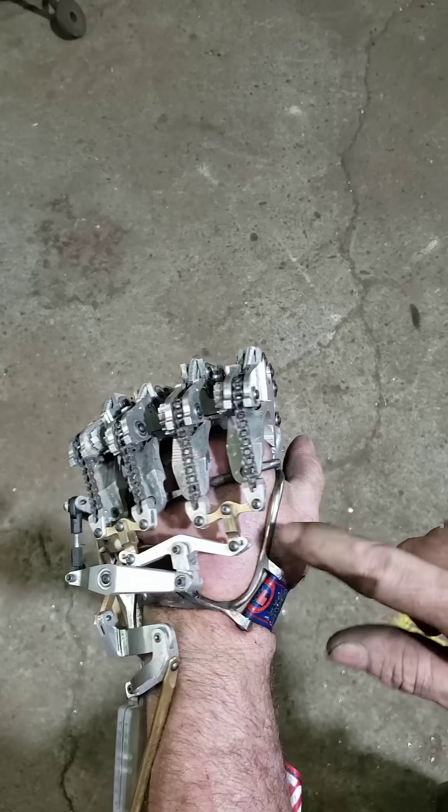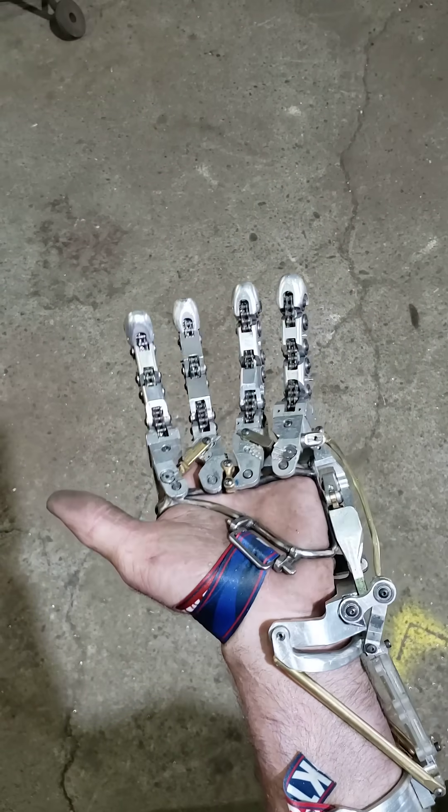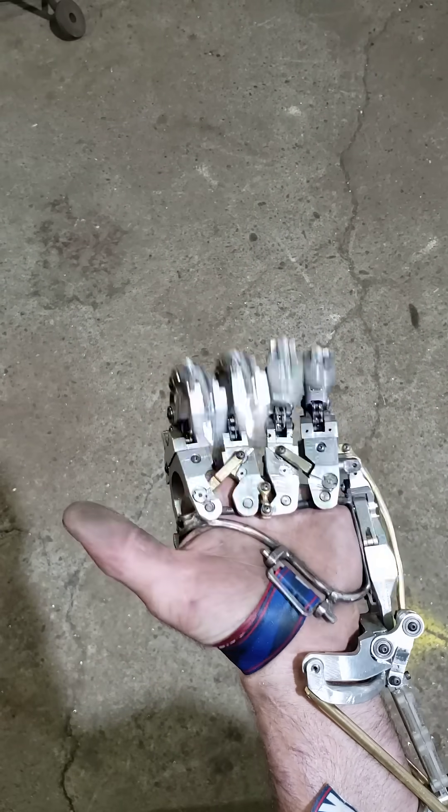And then an Arduino and a display right here, with the batteries on the forearm also. Let me know what you think.